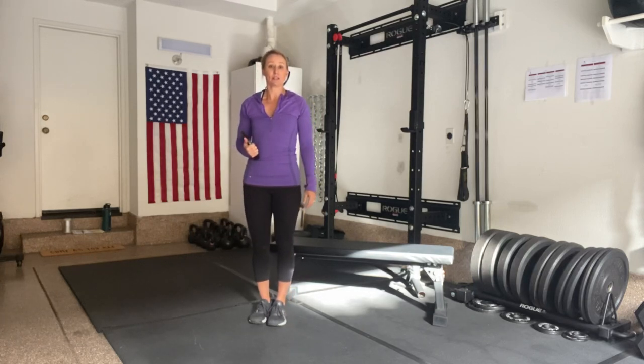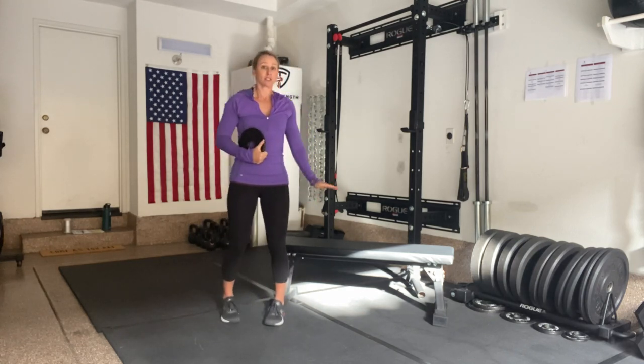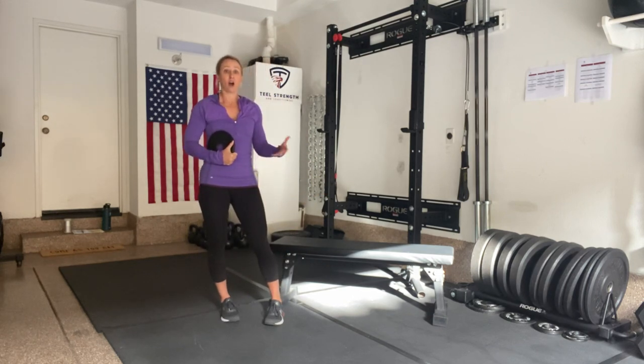For a single leg squat with a counterbalance, I'm going to have some type of small weight that I'm going to hold out in front of me as I descend in that single leg squat. I'm going to start with a touch point. This touch point can be higher or lower depending on my level to make it easier or more difficult.